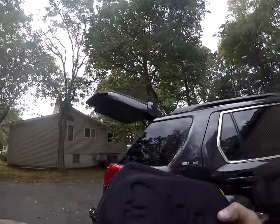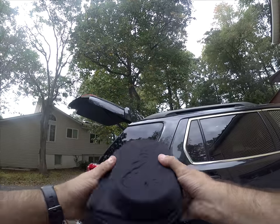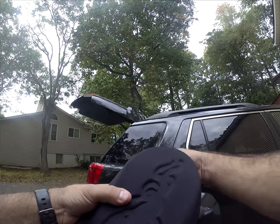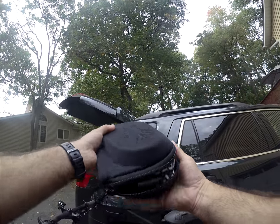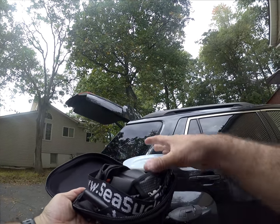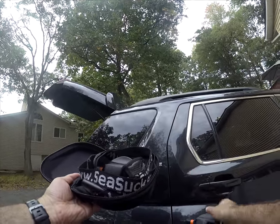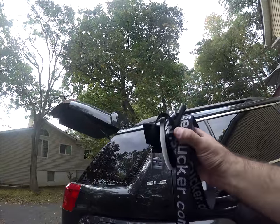Here's a quick look at the SeaSucker Hornet. Basically this is a nice little small case — it's almost about double the size of a pair of Oakley cases. Inside what you have — and this is not going to be an unboxing — is basically your two vacuum mounts and the top strap. I'm going to go over some of the things I would like to have seen, some changes I would make, and some of the concerns that people have had or expressed.